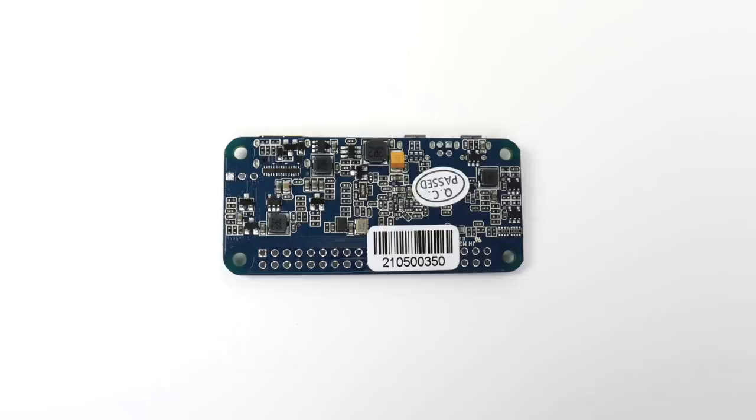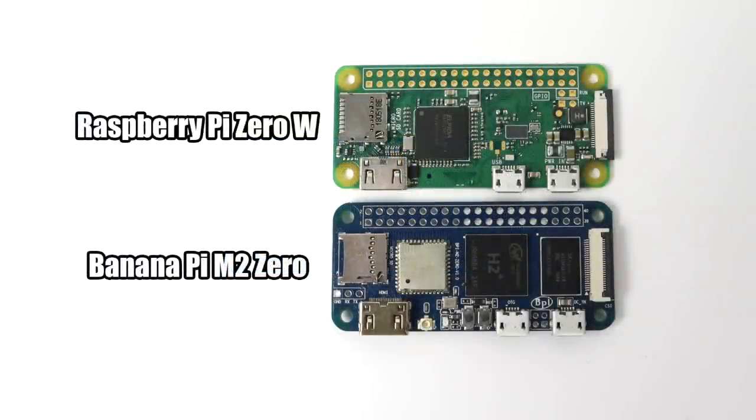I think $15 is a good deal for this board. The M20 is the same form factor as the Raspberry Pi Zero. It doesn't have the exact same layout on the board itself, but the SD card, micro USB, and HDMI do line up exactly where the Pi Zero sits, so it would be really easy to replace a Raspberry Pi Zero with the M20 in whatever project you're working on.